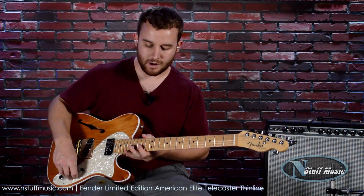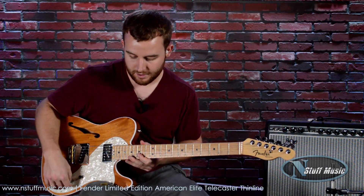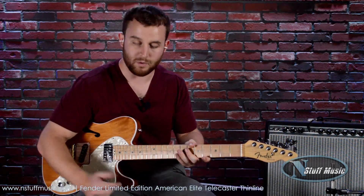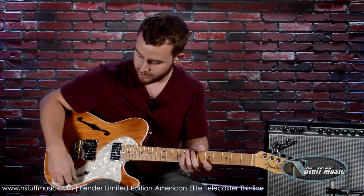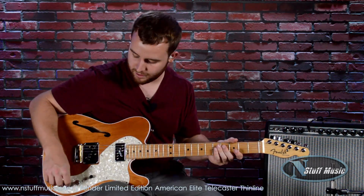On to some overdrive sounds. Today I'm using a Soul Driven by Exotic Effects as well as a Nemesis Delay by Source Audio. I'm going to go ahead and turn some gain up. So the intro, I had the gain set back pretty far, and I boosted it a little bit. So this will be the neck humbucker with the coil tapped.